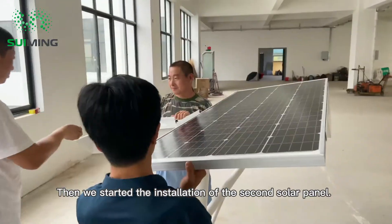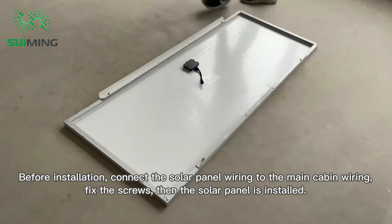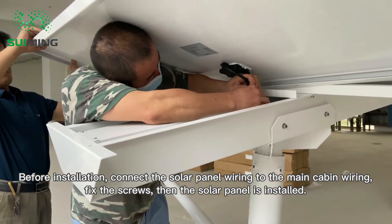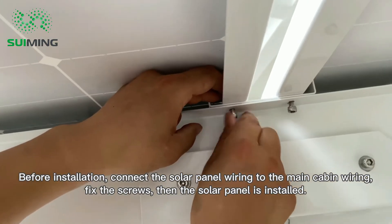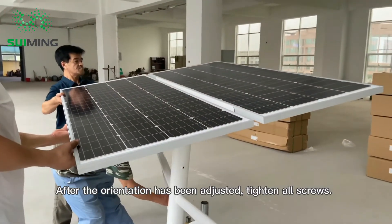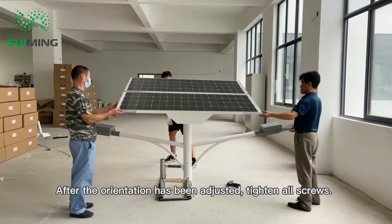For the second solar panel, before installation connect the solar panel wiring to the main cabin wiring, then fix the screws and the solar panel is installed. After the orientation has been adjusted, tighten all screws.